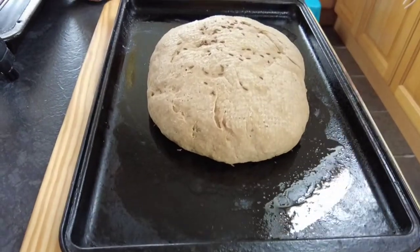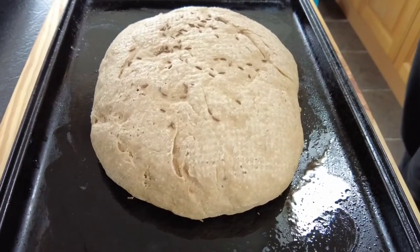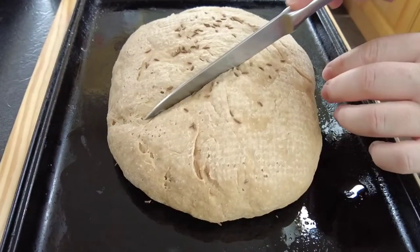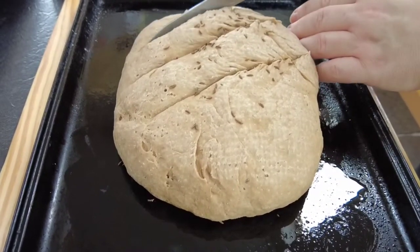Now that our loaf is rested, as you can see it's risen and doubled in size. We're just going to take a sharp knife and cut some slits into the top of it. If you oil the knife it is easier to get through the dough.